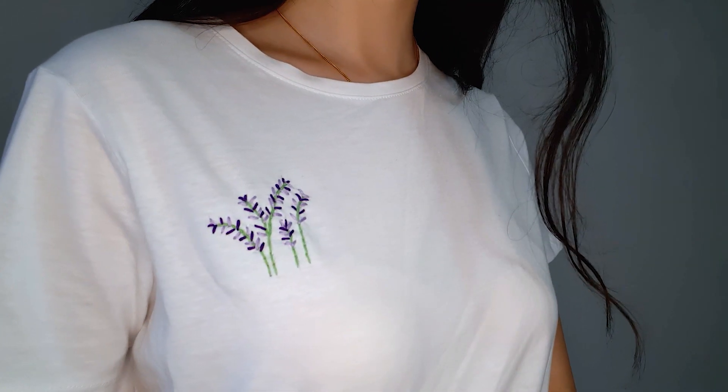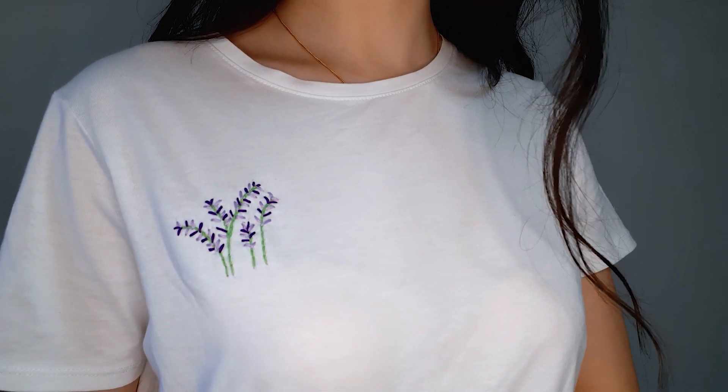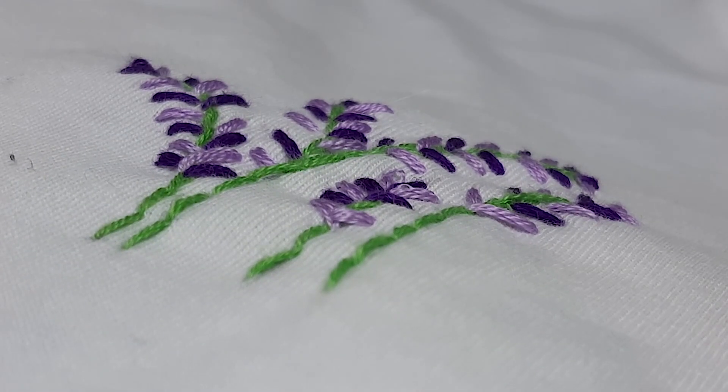Here is how the final pattern turned out on my plain white t-shirt. I really love how cute and clean it is, and it was so simple to make as well.